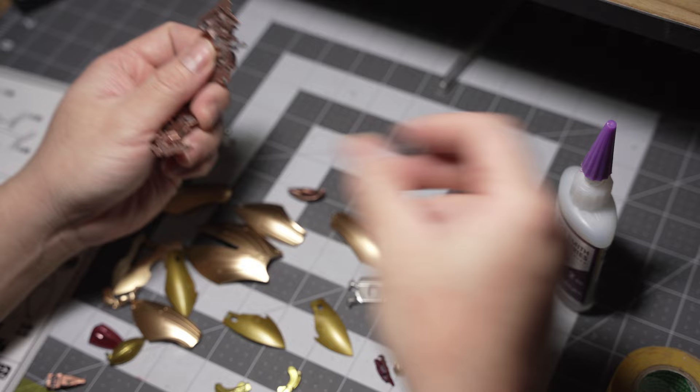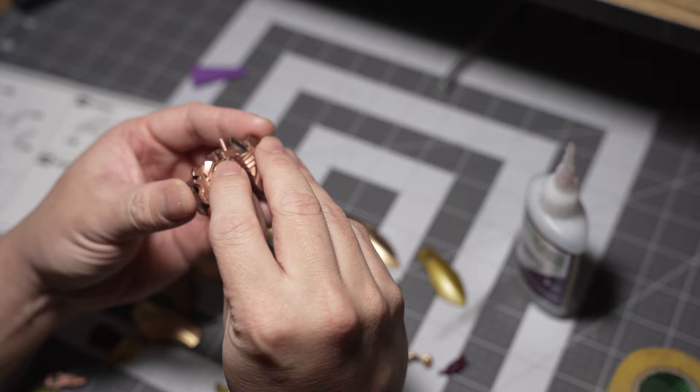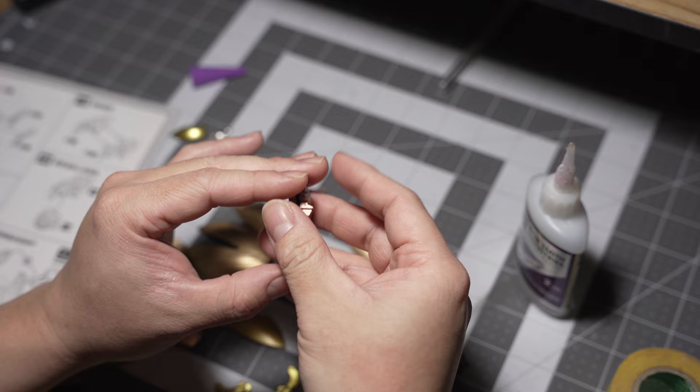My trusty Bob's glue is ready to use. Even though this kit has pegs and holes, they usually don't stay on together — it's like they're saying 'we lied to you, we don't stay on together.' Look, I'm not even trying to pull this thing out and it's just coming out easily. That's why I said you need glue for this kit.